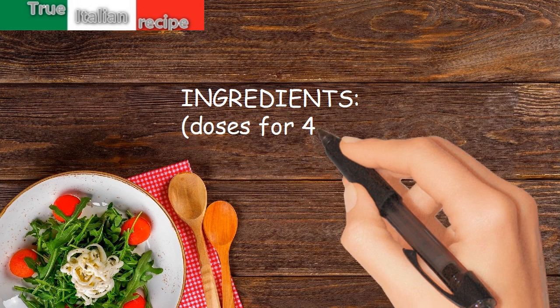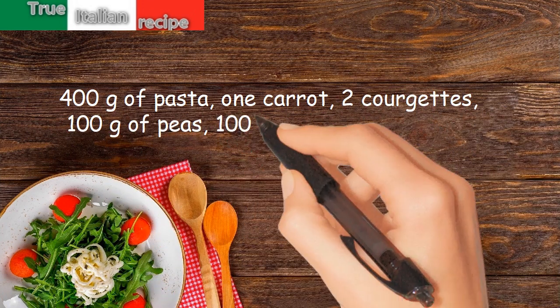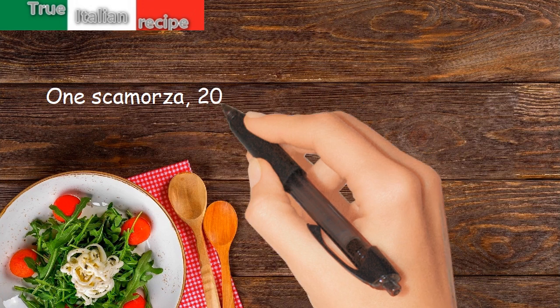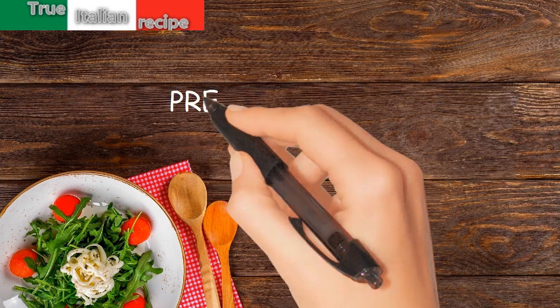Ingredients for four people: 400 grams of pasta, 1 carrot, 2 courgettes, 100 grams of peas, 100 grams of chard, 1 onion, 1 scamorza, 200 grams of cream, butter, salt and pepper.